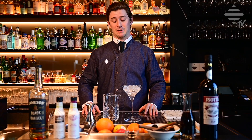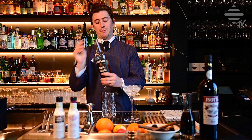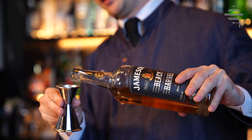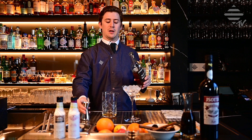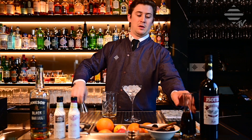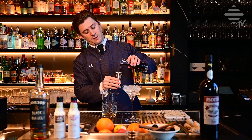So let's start mixing. Going to use Jameson Black Barrel. It's one part whiskey and two parts vermouth, so only 3cl of whiskey. I have my vermouth here in this carafe — 6cl.